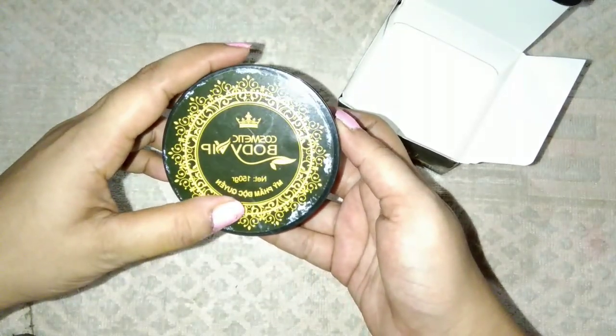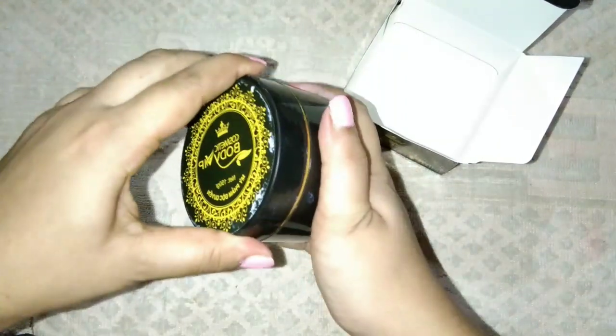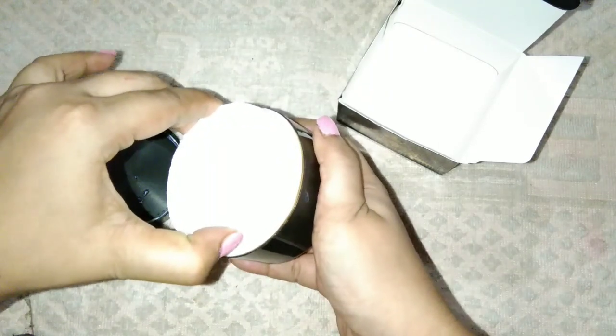This is a box. It is plastic. This is the cream. It is white in color. You can use this cream for young girls.